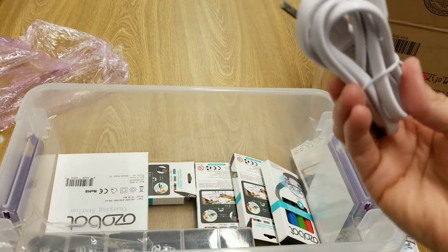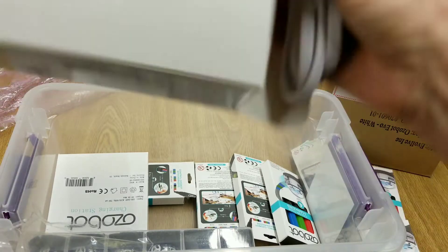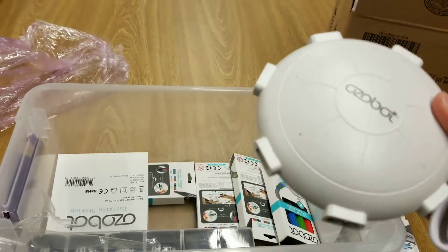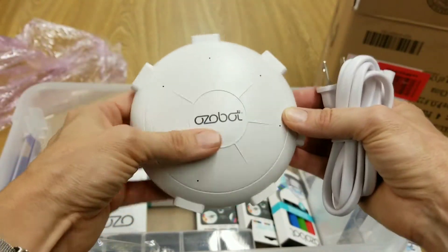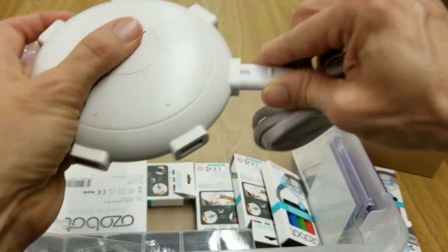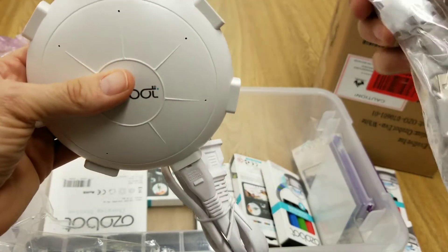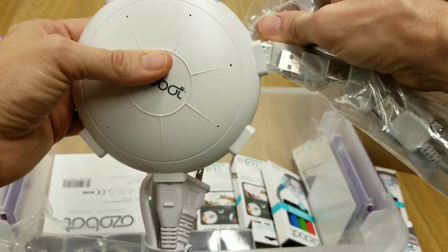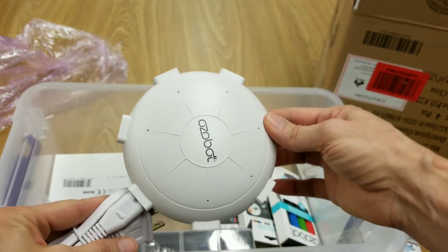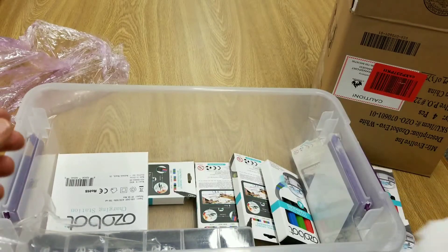It's a multiple charging station that we would plug into a power strip here. And then those USB ports would fit in there — so we would have one, two, three, four, five, six Ozobots that can be charged at once.